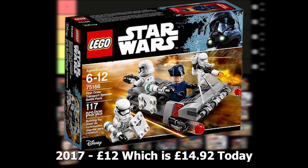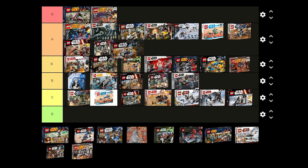The First Order Transport Speeder battle pack was released in 2017 for £12 and includes 2 First Order Stormtroopers, a First Order Flametrooper and a First Order Officer. I think the figures look really good and the Flametrooper is a nice addition. I think this set would be pretty good for building a First Order army and I'm going to put this one in A tier.